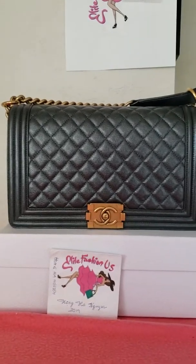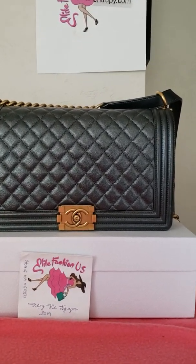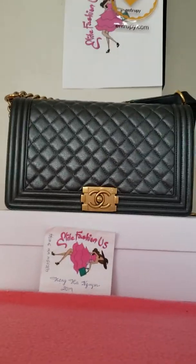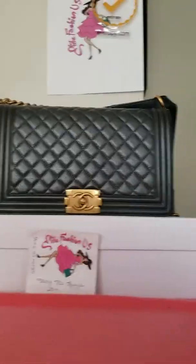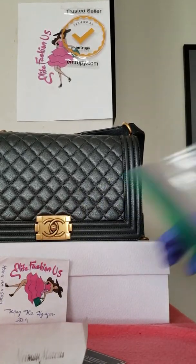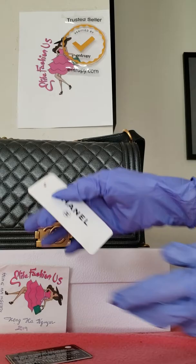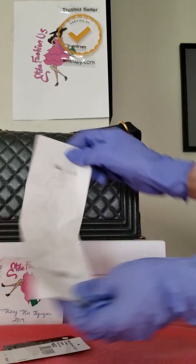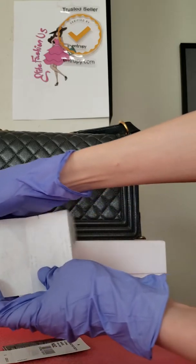Hi Hannah and everyone — as per your request, I will make this video to show you how to securely store the Chanel bag. First, I would recommend keeping all of your cards, price tags, and the receipt. This is the original receipt.